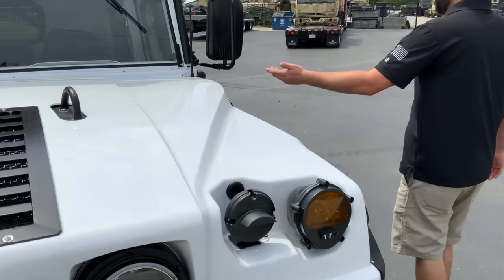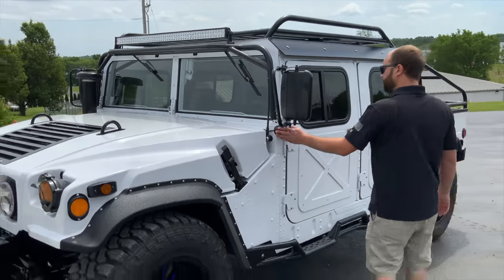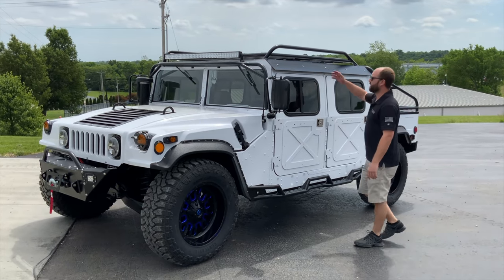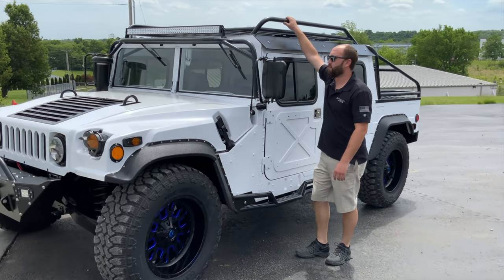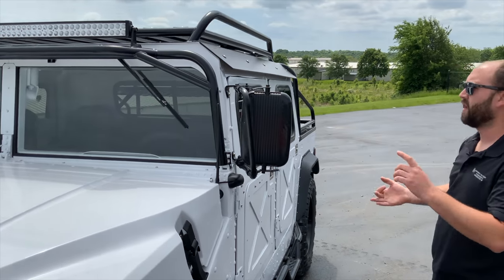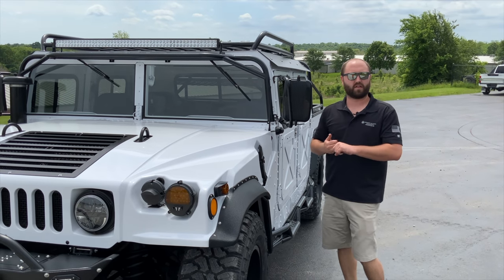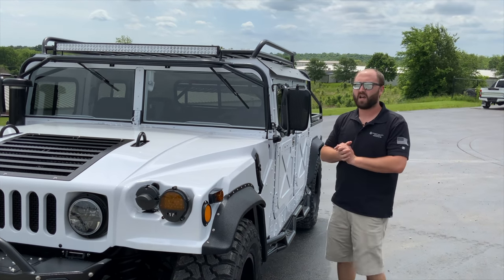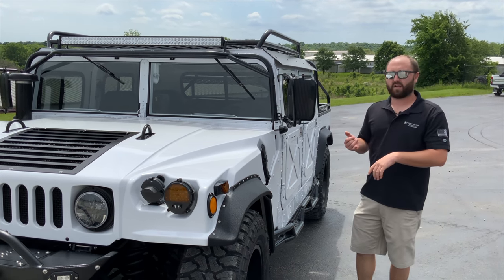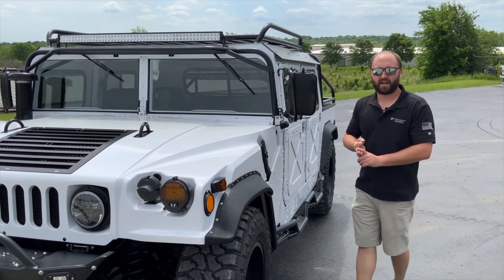We've got our antenna mounted for our stereo, and we'll go over the inside of the vehicle shortly. We've got our side-view cameras and our rear-facing camera on the rear of the vehicle. This is actually a new product for us — our new roof rack, which we build in-house. All the accessories you see on this truck — the rock sliders, the bumpers, the roof rack, the Baja rack, the doors, the top — are all built here in our facility in Washington, Missouri. We don't outsource anything, and everything is powder coated down the street by a local small business.